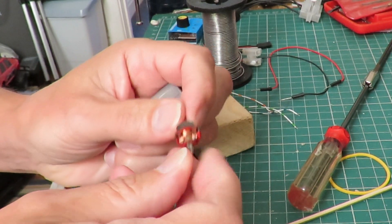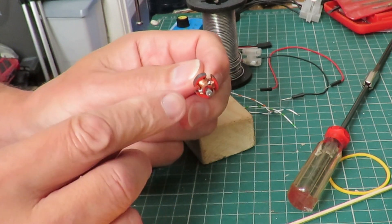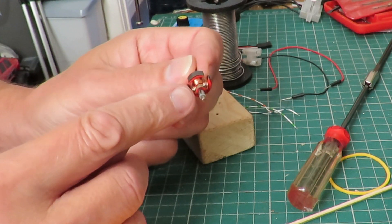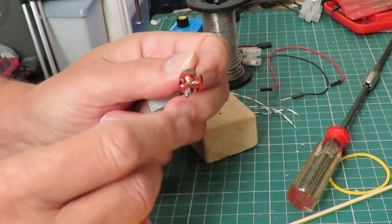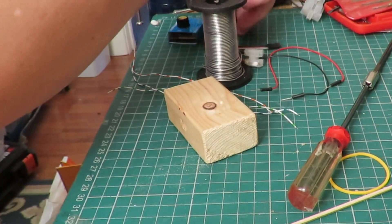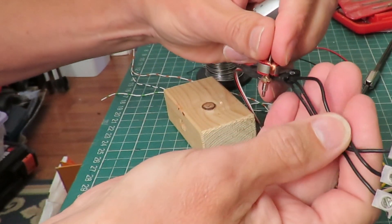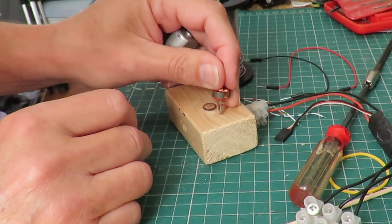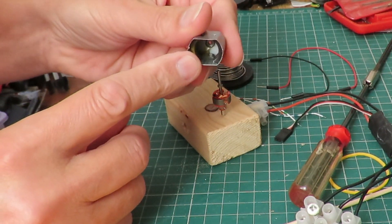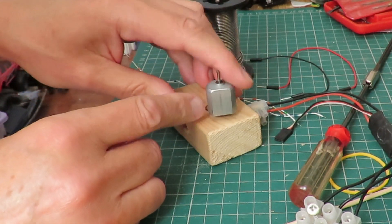Now clearly it's a brushed motor — it's got a commutator on here — but the idea is you take the feed from each of the coils. You've got three tags there; take them out and feed them into an ESC. You've got your three wires in, and then you just rest the magnets in the case on the shaft and it should spin round.